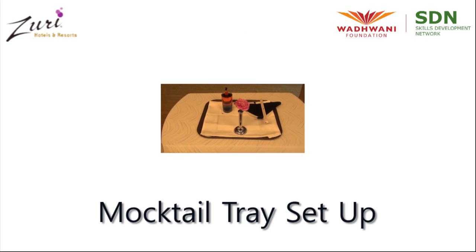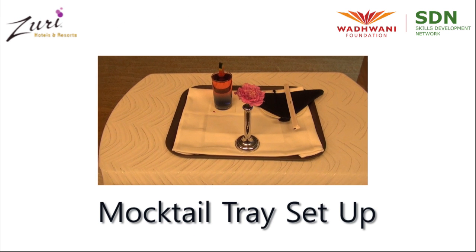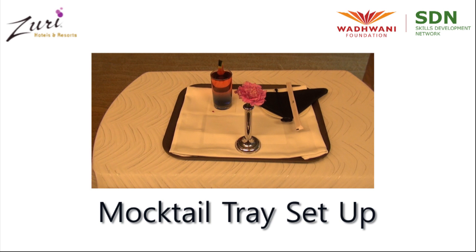Welcome to Wadwani Foundation's Food and Beverage Service Training. In this video, we'll learn about a mocktail tray setup.